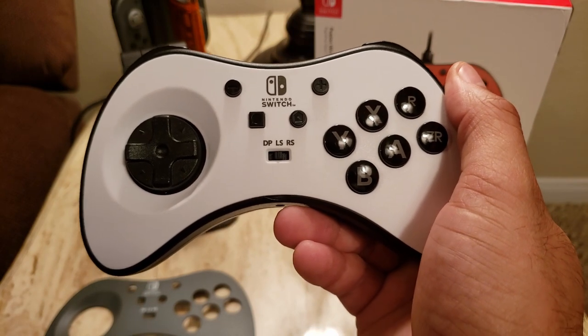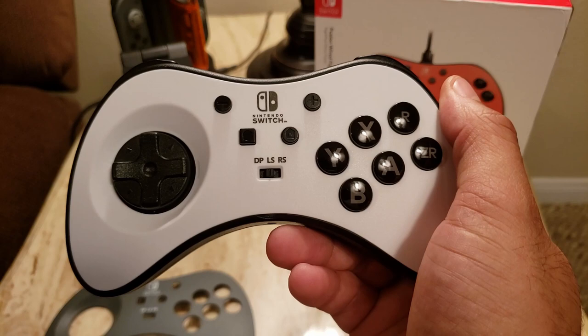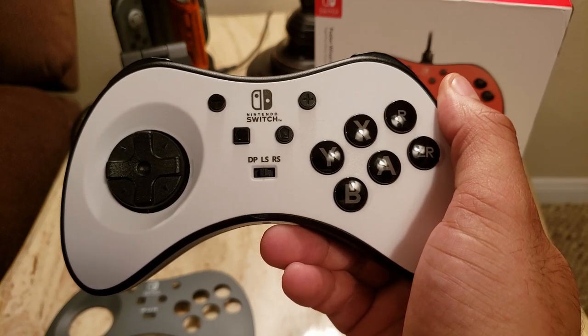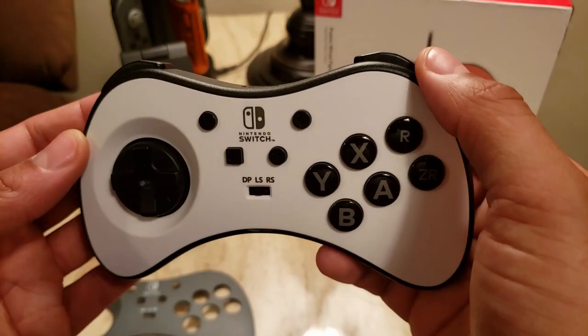You can also use it with the Genesis Classics Collection, and really any of the more retro-style platformers and beat-em-ups that come out on the Switch quite often. They all felt really good with this type of D-pad and button layout.